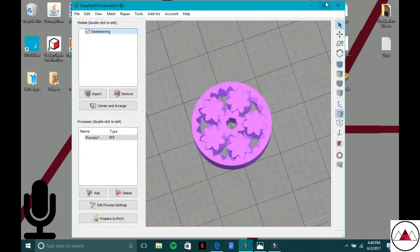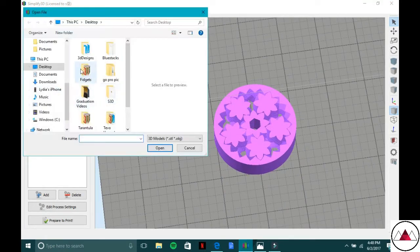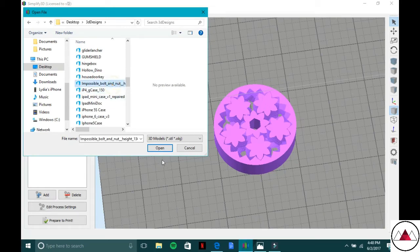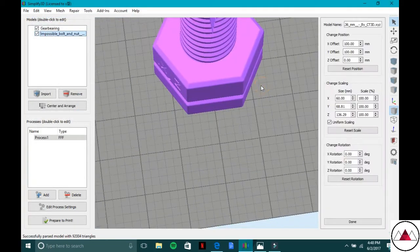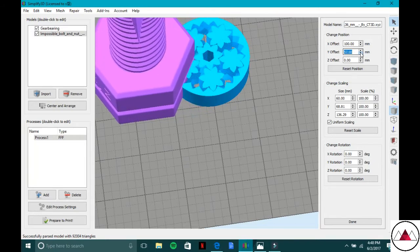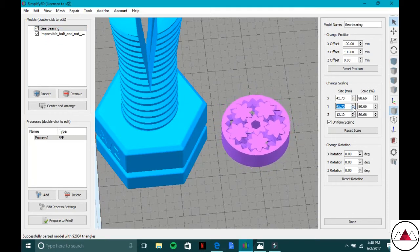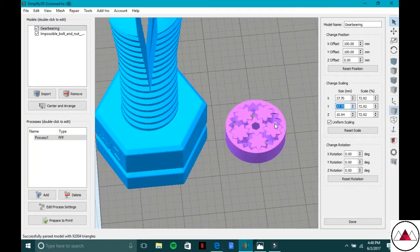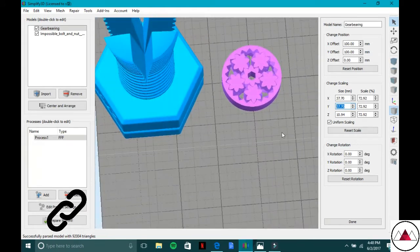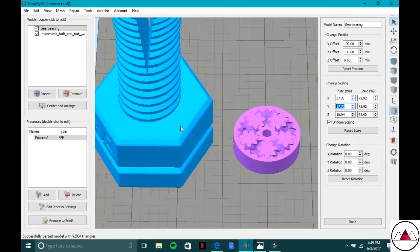First, open up Simplify3D. Say you have a gear, or we can import the impossible bolt and nut — either one works since they both require moving parts printed together. I did try printing a descaled gear without any adjustments and it did not work — the plastic basically fused together. So I'll show you today how to fix that.